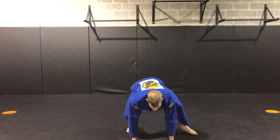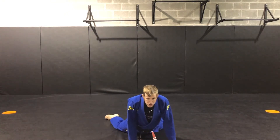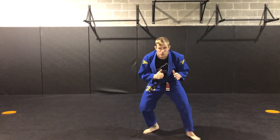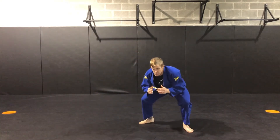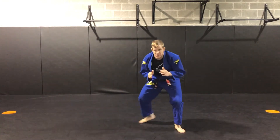So my hands go down, my legs go back. Untuck your toes, focus on both sides of your hips going straight down, back to my stance. I can add this to my movement where I'm moving around and I level change, kick my legs back, back to my stance.